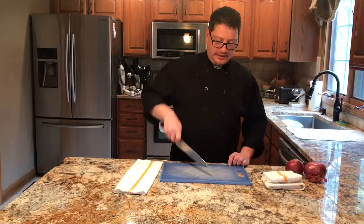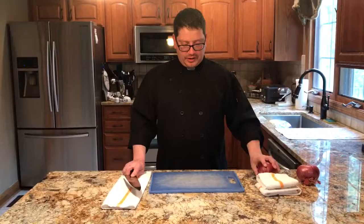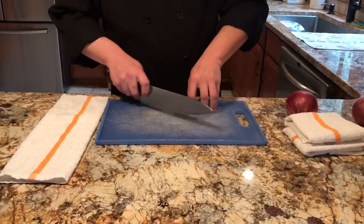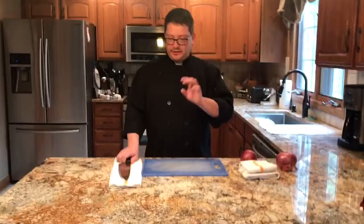The most important part is how you hold whatever product you'll be cutting. The best way to describe it is 'a man in jail' or 'a bird in a cage' — you put your thumb back behind your hand and use the curve of your fingers as a guide. The most dangerous thing I see most often is people getting their thumb out in front and cutting it, so you don't want to do that.